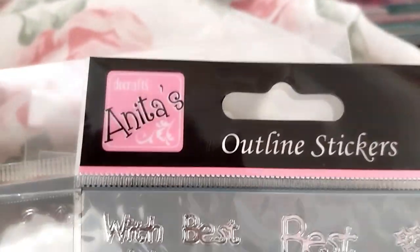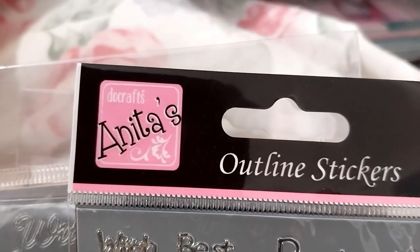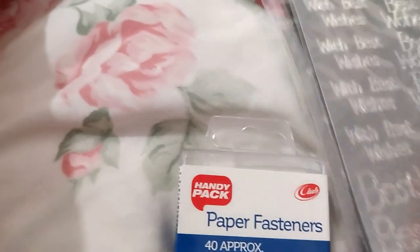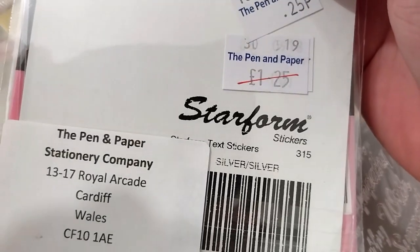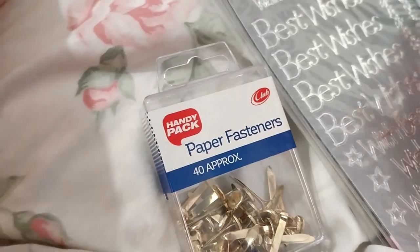Everyone's wearing their Doe Crafts branding — Anita's Hotline stickers. I think these sympathy ones are the same too, but it doesn't actually say. It says Starform stickers.